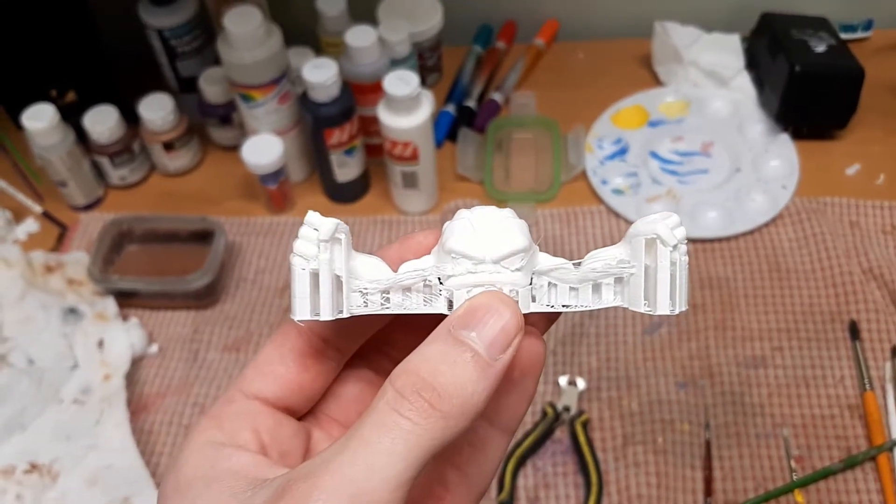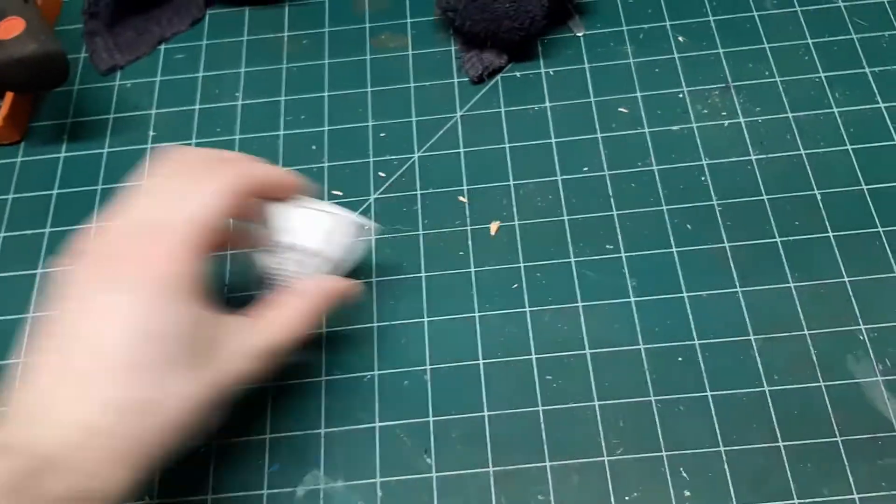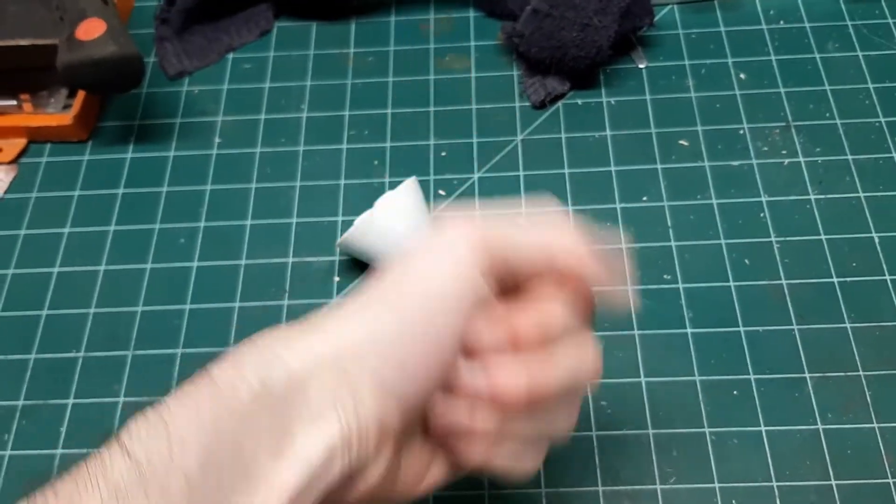It's a good idea to sand down your objects before painting. I don't typically do the best job here since most of my prints sit behind glass and aren't often inspected closely, but it is important to make sure that the paint properly sticks to your objects.